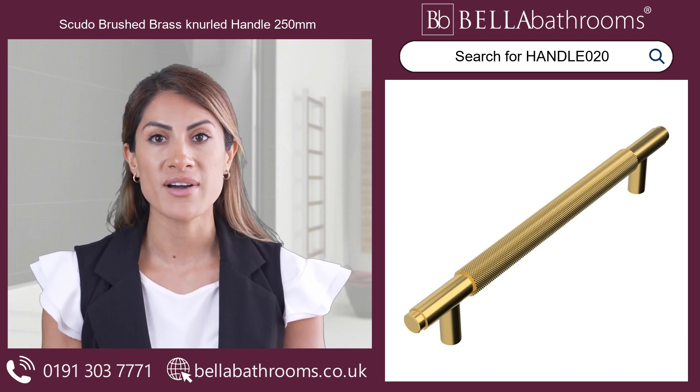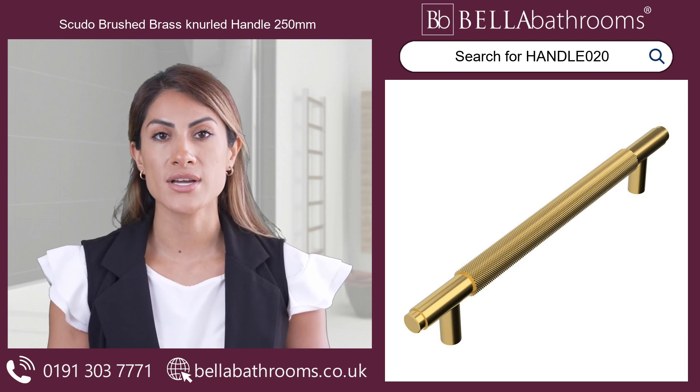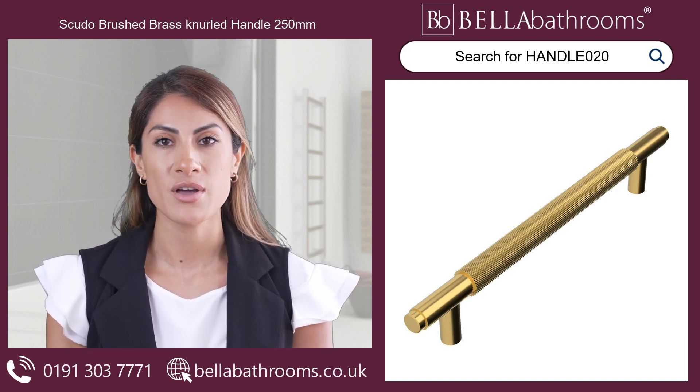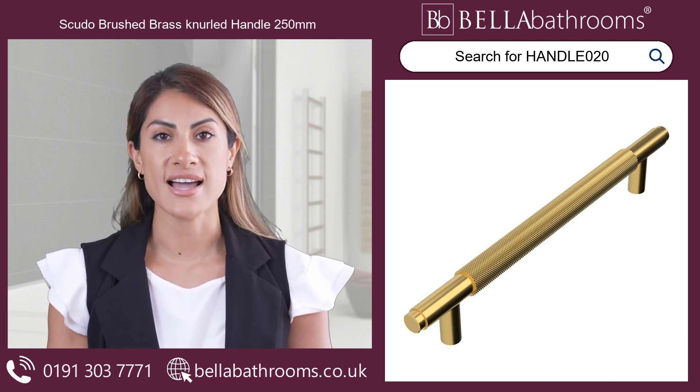Designed for both style and practicality, the textured knurled design offers a comfortable, secure grip for easy access to your bathroom essentials. No more fumbling or slipping. With these handles, elegance is effortless.